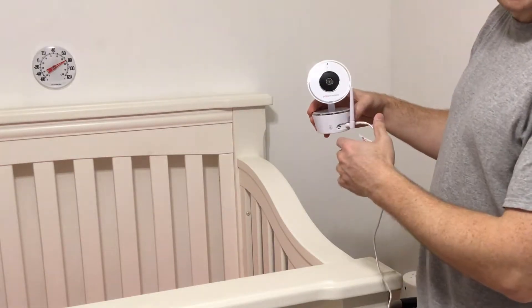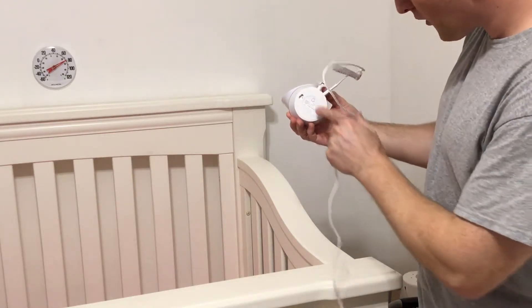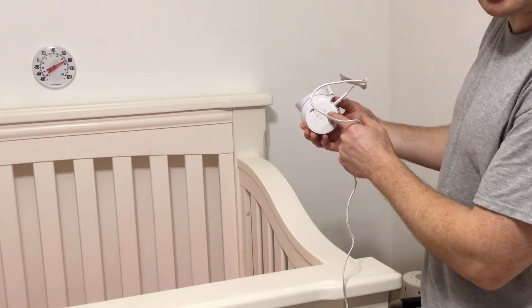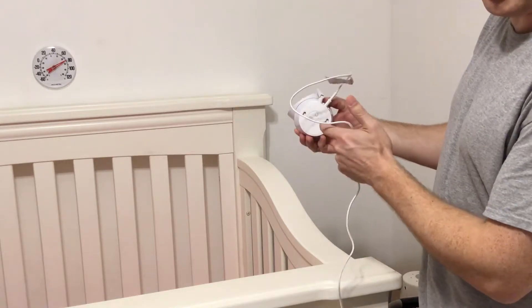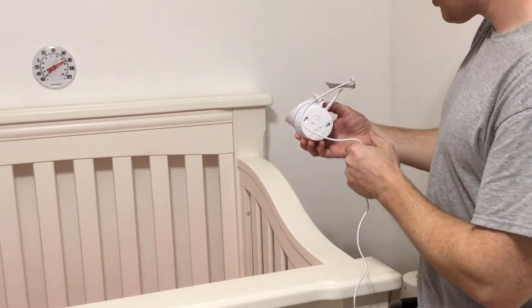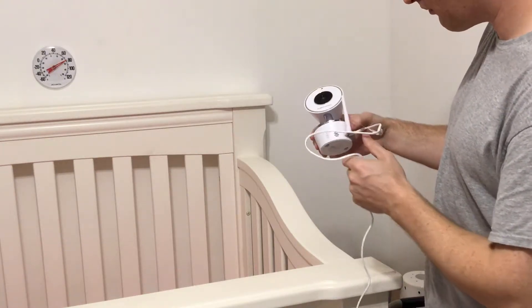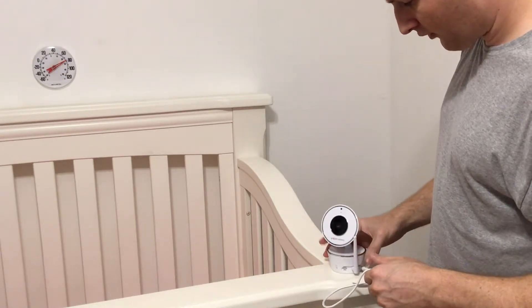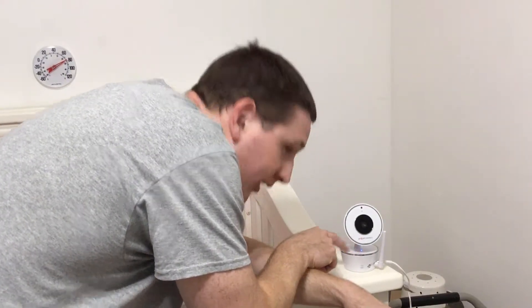One thing I thought was a little odd: generally you'd have to pair this with the monitors, and the pairing button is located on the back. Since I'm going to be mounting this to the wall, make sure you pair it with your monitors before you get started — otherwise you're going to have to take it off the wall, pair it, and put it back up. Some other models have the pairing button on the front, which would be no issue. I think they originally designed this to just sit on a shelf.